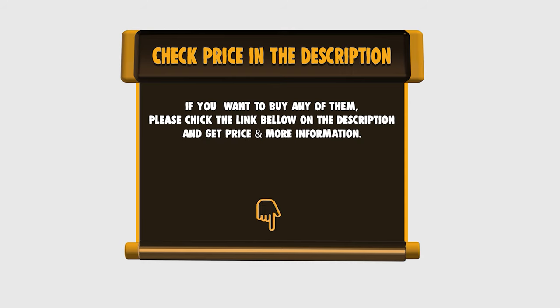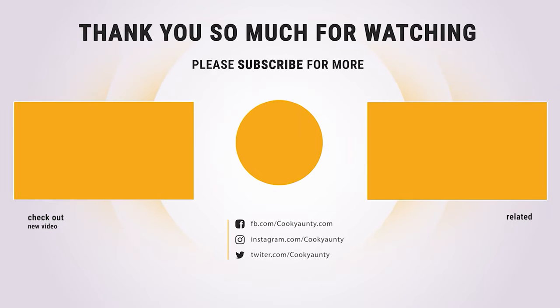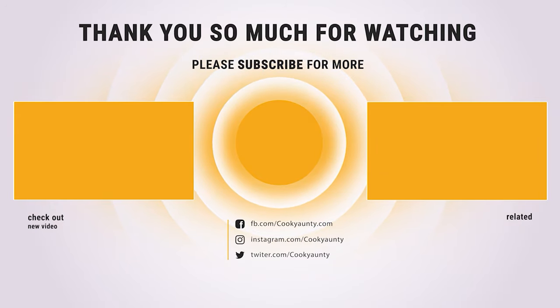Check the links below to get the price and more information. Thank you so much for watching, and enjoy the great deals. Thank you.